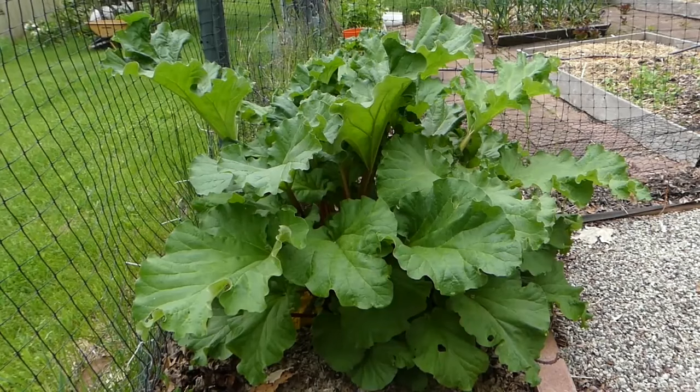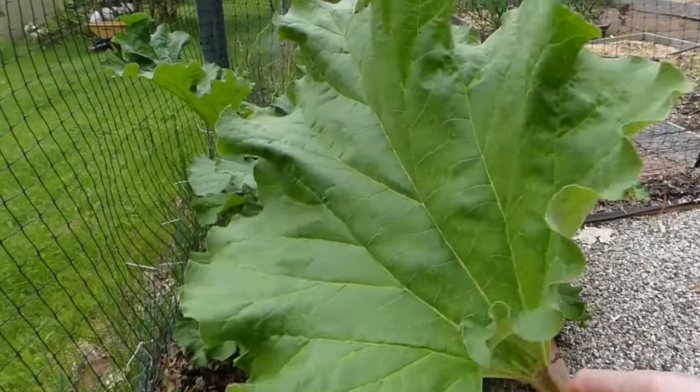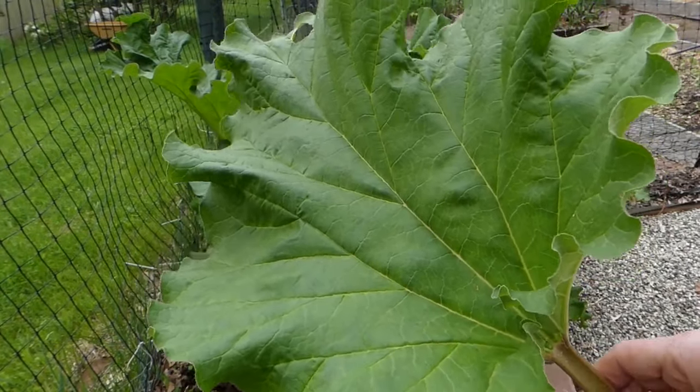Rhubarb is so easy to grow. The only pests you have to worry about are the rhubarb beetle, which is actually kind of pretty, or cabbage worms. I've never had the latter at all on my rhubarb after many many years growing it in my garden, but I have got the occasional rhubarb beetle and they really don't damage a plant that much. You don't have to worry much about animals eating it because the leaves have oxalic acid and it is toxic to many animals and to humans. So we don't eat the leaves, just the stalk.